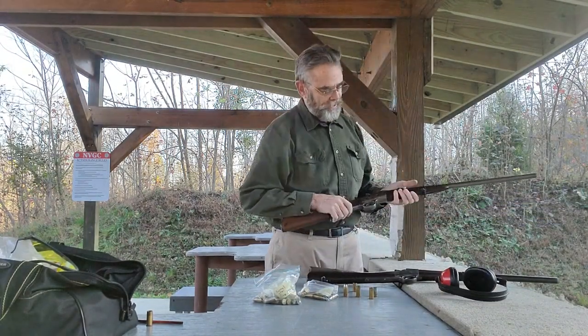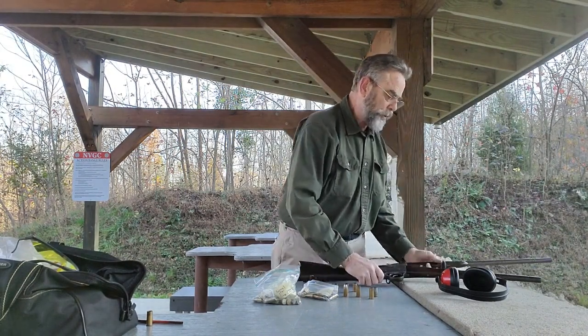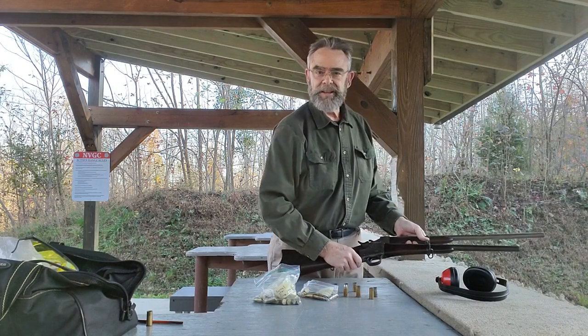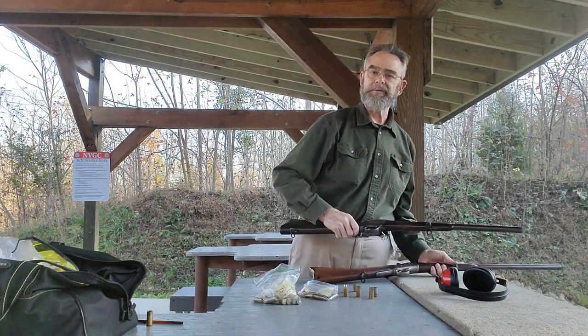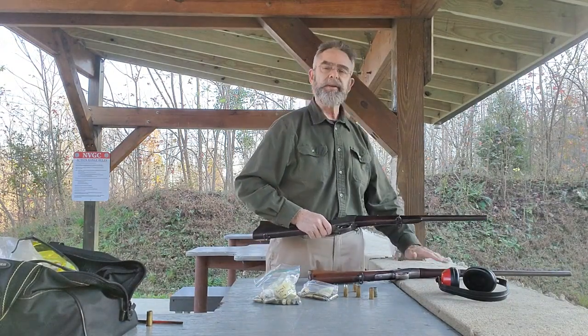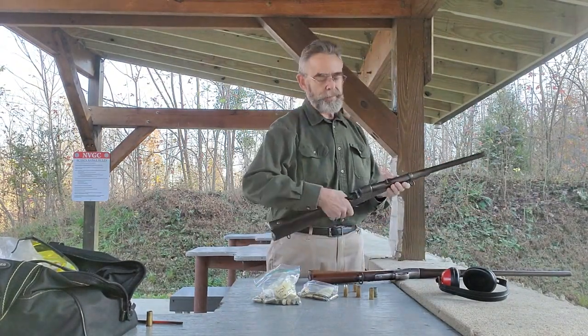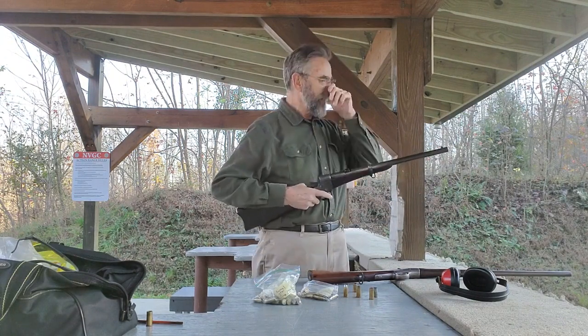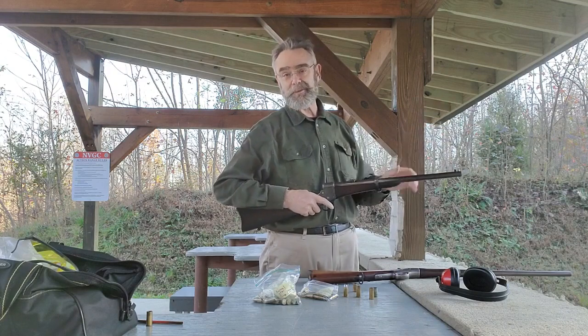These old carbines are a lot of fun to shoot, they really are. If you notice, the Split Breach has a much shorter barrel — these were clearly designed for cavalry use, and the short barrel was what they wanted for horseback. The Navy didn't need that short barrel, so a little bit longer barrel gives a little bit more accuracy. The short barrel is a blast to shoot and at close range it's pretty good, but trying to hit anything more than about 50 yards or so is pretty tricky with it.